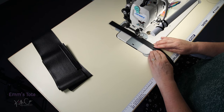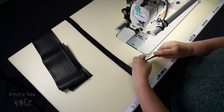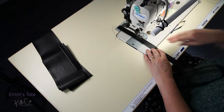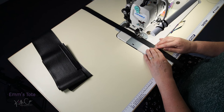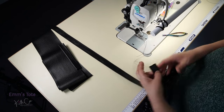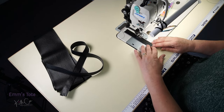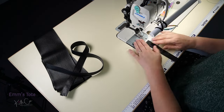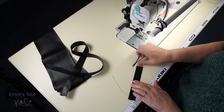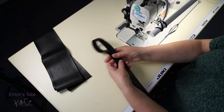Sew down these at an eighth of an inch or 3mm. You can do another row of stitching and have a double top stitch if you want. Now we'll do the same with the loop — just sew down each side at 3mm or an eighth of an inch. So that's our belt and our belt loops done.